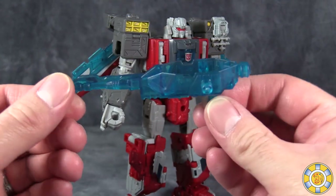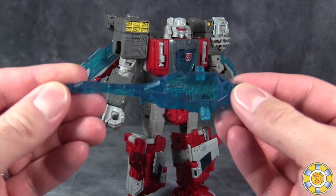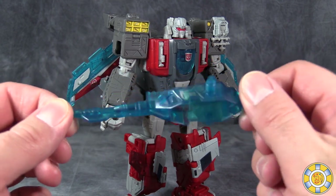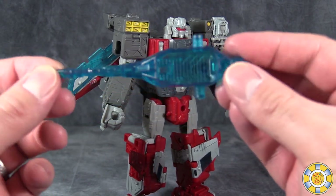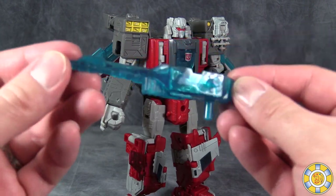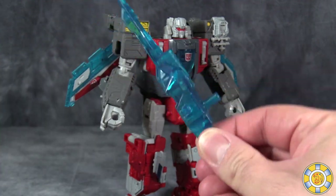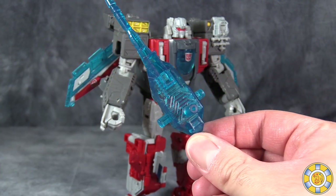The robot's Titan Master little gun here is, well, it's nifty. I'm a little bit weirded out by the fact that it's translucent, but it's okay. It definitely feels like it could be a sword, though. I kind of wish it was able to be wielded as a sword — that would be cool.